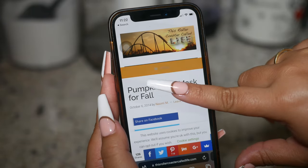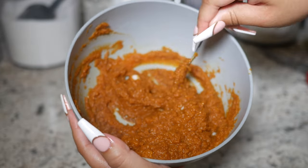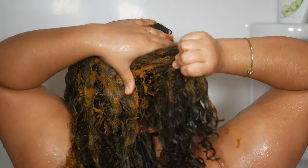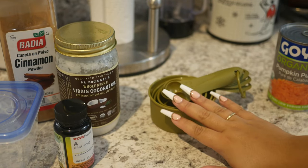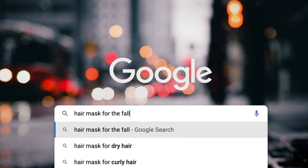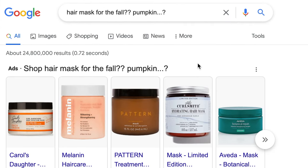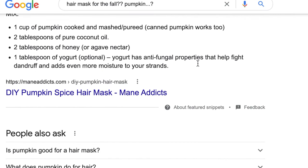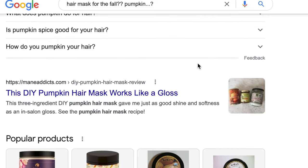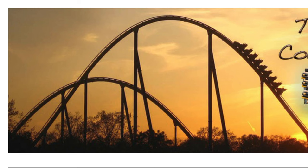Hey guys, if you clicked on today's video I'm going to show you me recreating this amazing pumpkin hair mask that I found on a blog called 'This Roller Coaster Called Life' by Naomi M. This pumpkin hair mask made my hair go from this to this. Keep watching if you want to see how I did it. Shout out to Miss Naomi for this hair mask idea. I give full credit to Naomi and her blog, which I will link down below, for this video idea.